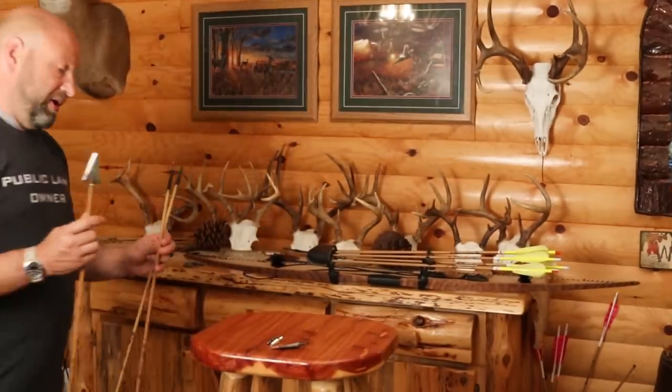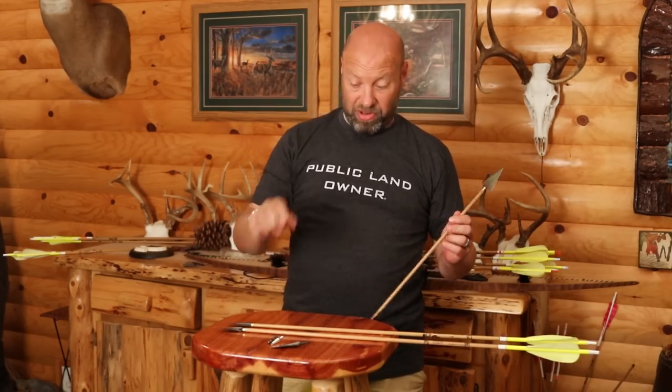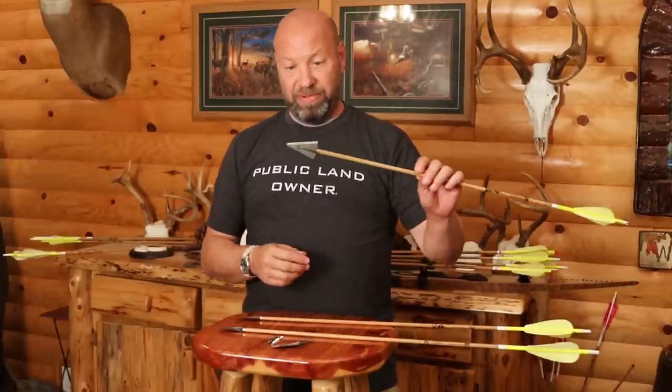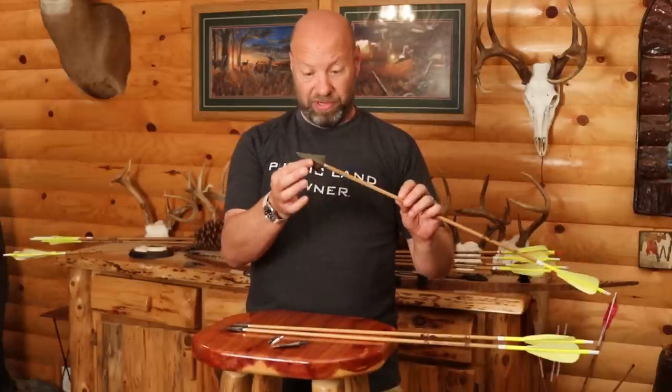They all come in at about the same weight. My Magnus One is coming in at 239 grains with a 100-grain steel insert in it. The head from Jason is coming in at 250 — so you've got about a 10-grain difference. The A.Boyer is coming in at 244; it's a 200-grain head.